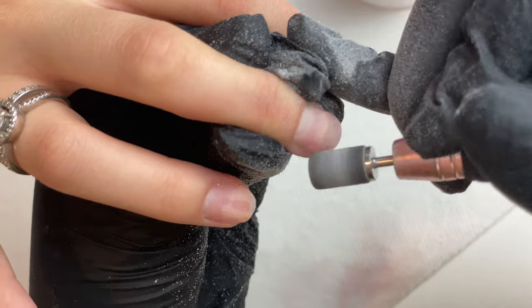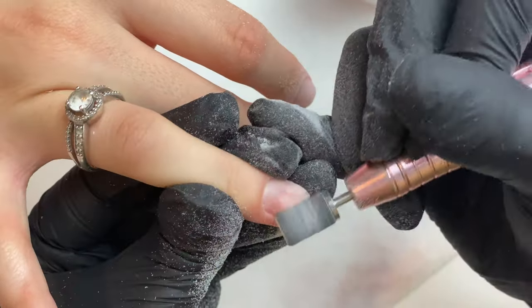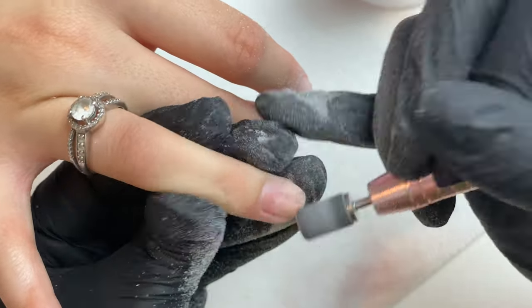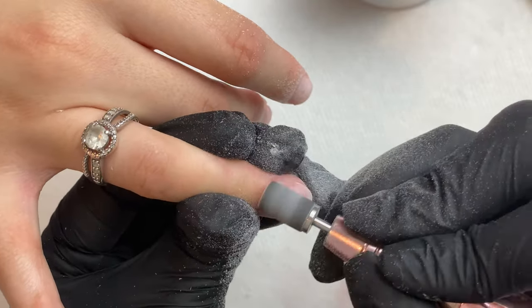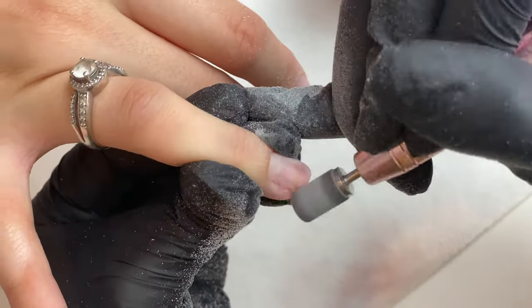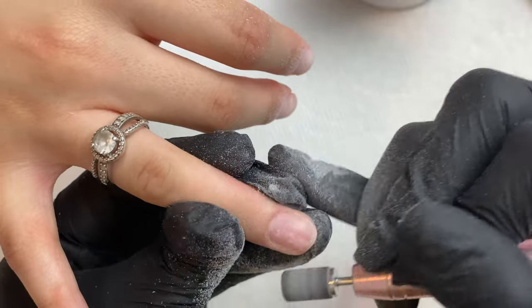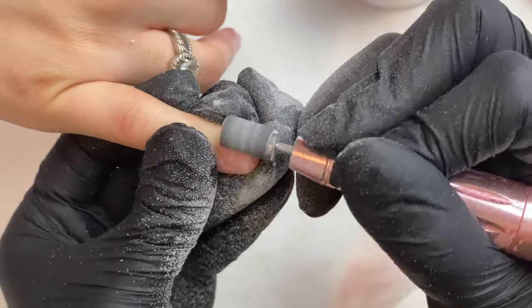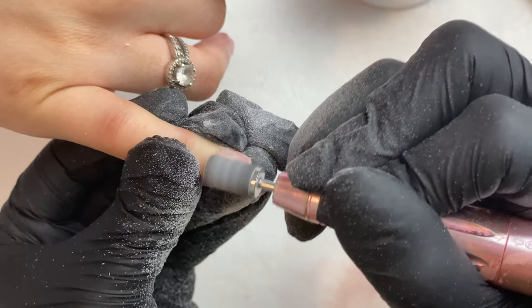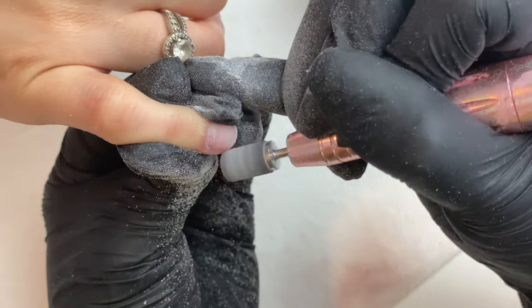The reason we remove shine is so the acrylic can properly adhere to the natural nail. If there's any shine, oil, or moisture between the nail plate and the acrylic, it's not going to adhere properly. So we have to make sure the nail is properly sanded, prepped, and primed before we apply the acrylic.